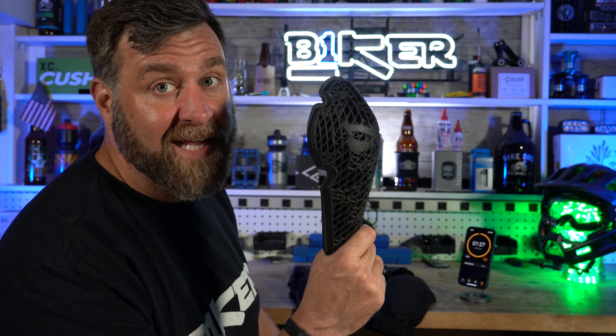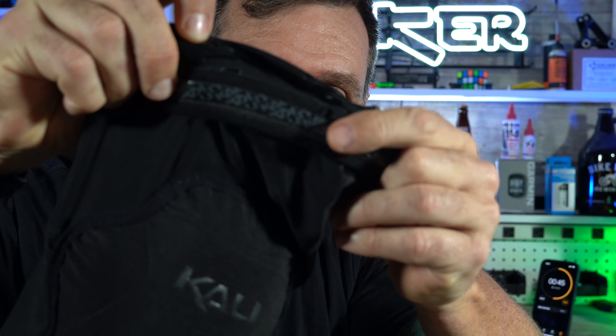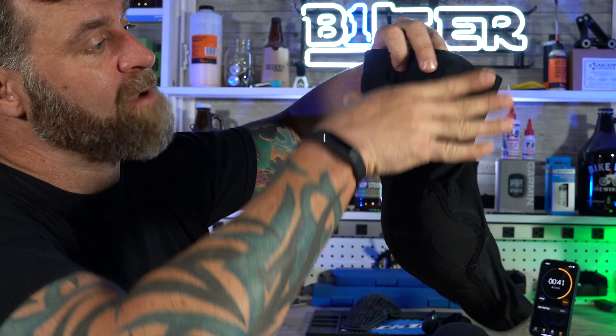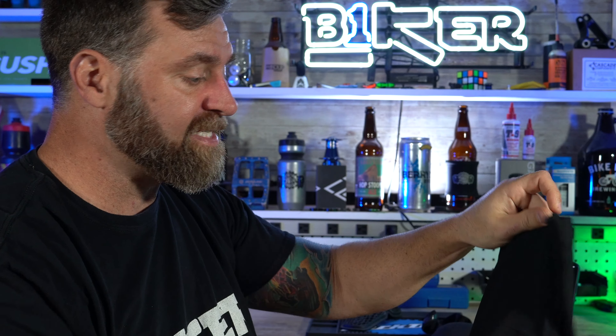It is so comfortable you can wear it all day long. It's got a really tall upper on it, with lots of little latex rubbery material on the inside so it holds it in place. It's tall enough that I can put my chamois over it as well, which really helps lock it in there. You can pedal in this all day long and be comfortable. It's one of those knee pads that when you're done with your ride you're not really tripping about taking it off.